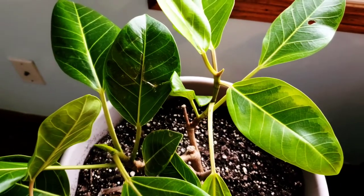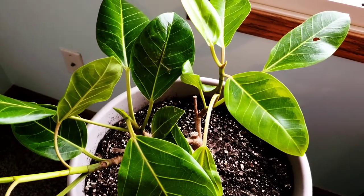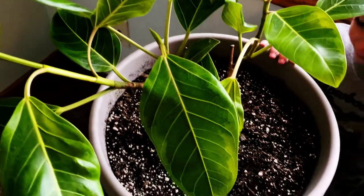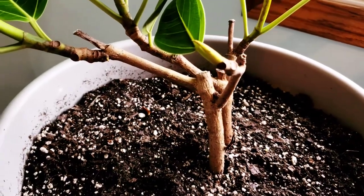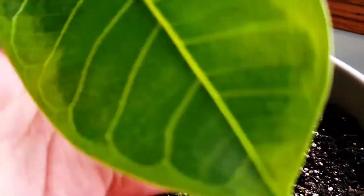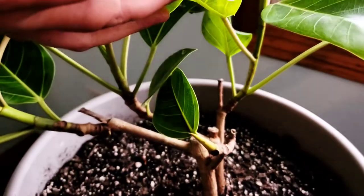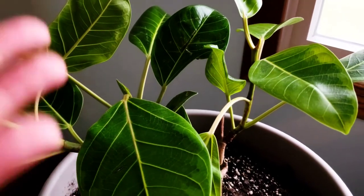So this is my Ficus Elastica Altissima, also called a Ficus Elastica Variegata — the specific variegation being the Altissima. I'll update this whenever there's something worth documenting. I also want to show the bark right here — it is just beautiful. When your branches are this color and look close to a tree, that means they're old. When they're still green, that means they're kind of babies. I'm really happy I got that.